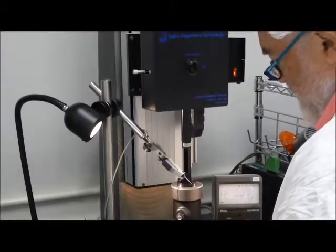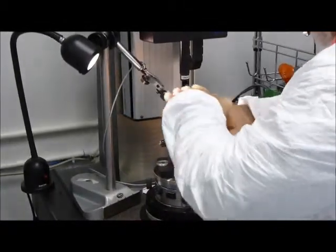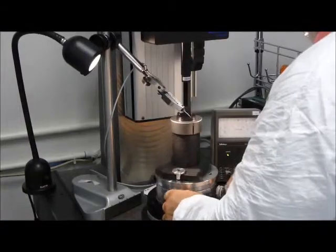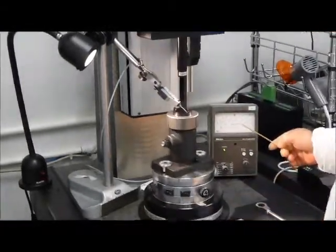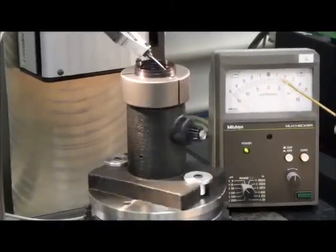We are going to adjust the centration, CX and CY, just to make the part concentric with the rotation of the air bearing, with a dial indicator. And you can see the part has about — if we try to adjust the high spot.